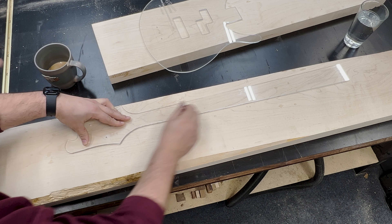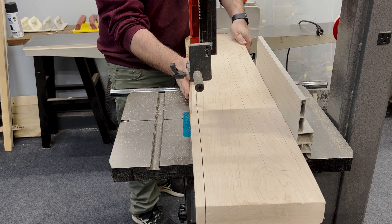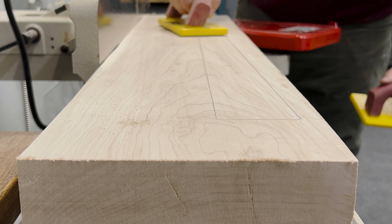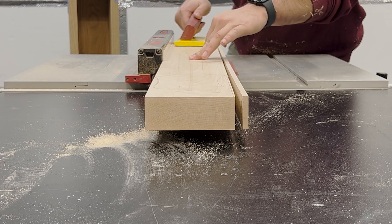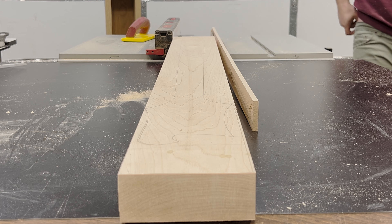Grain selection is key to a good looking guitar, so I used my acrylic neck template to mark out a rough area to mill around. We've been making complete template sets that make building a guitar stupid simple. I ripped one edge on the bandsaw just so it fits my jointer, as the original board was too wide. Having a long straight piece of wood here is critical. I got a flat face on one side, planed it down, then re-marked where I wanted the neck before ripping everything down to a more manageable size on the table saw.